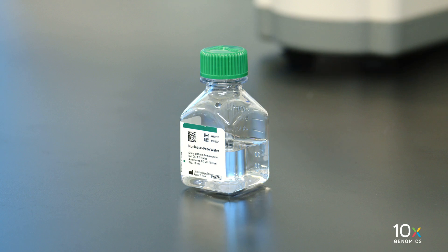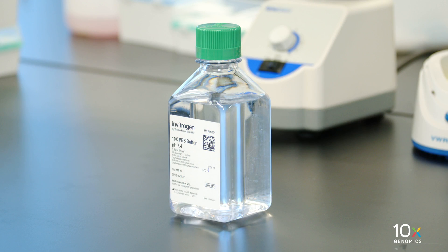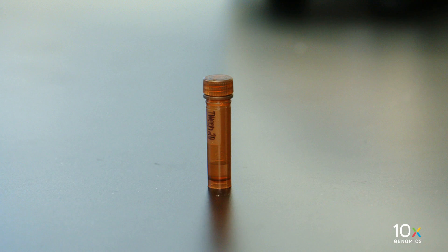We have nuclease-free water, 10x PBS, and 10% Tween 20. We are ready to prepare the pre-hybridization mix.